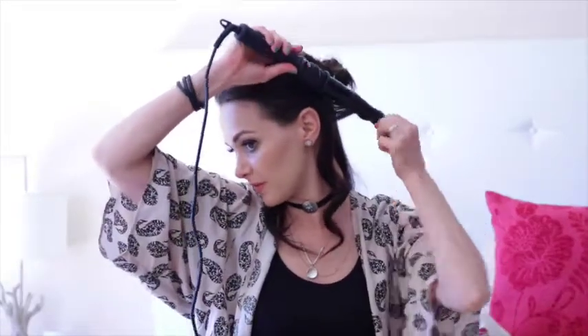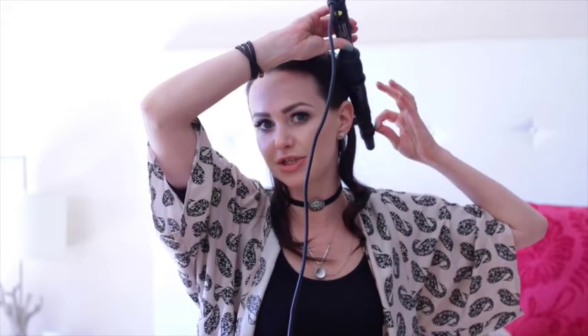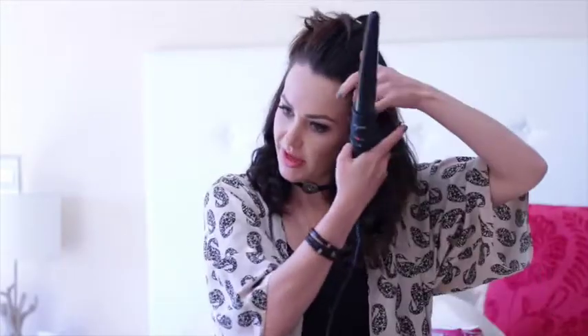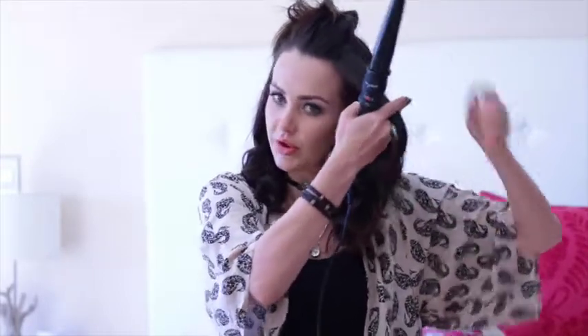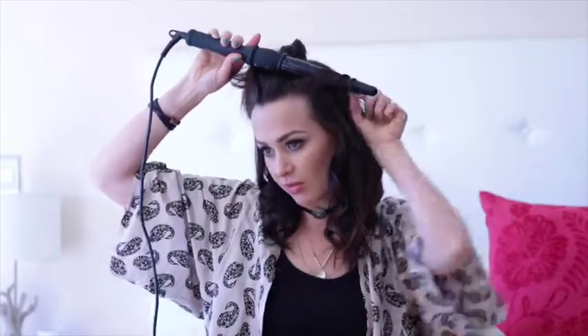When curling your hair, until you get to the top you want to first put the wand underneath and do one curl underneath, then for your next curl you put the curling wand on top of the hair and curl it upwards. The reason we do this is to create a more natural looking effect — we want the curls to face in different directions. When people have curly hair, curls never all fall the same way. For the front, we're still grabbing small sections and curling the hair away from our face.